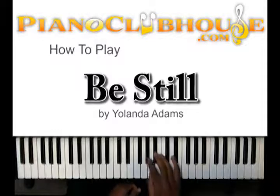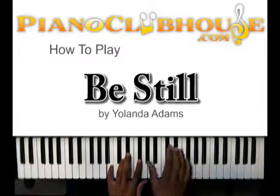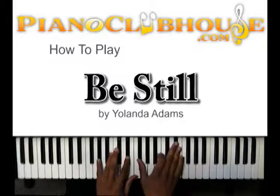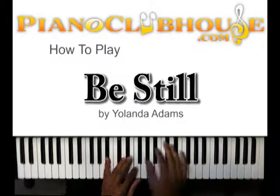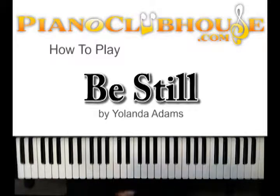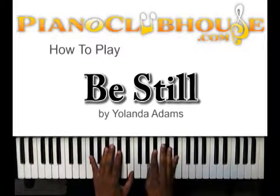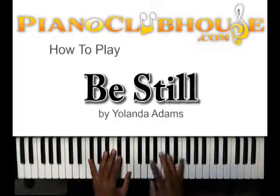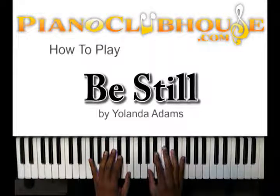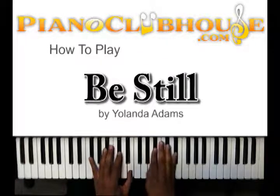So the intro is going to start off with the pickup notes. With my left hand, I just got G-flat and E. And my right hand, I'm moving from A-flat, to A, to B-flat. And then when I get to that B-flat, I'm also hitting the E-flat — just like that.